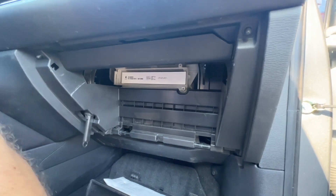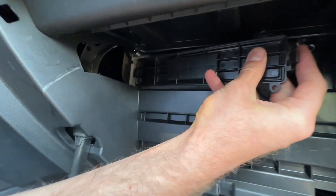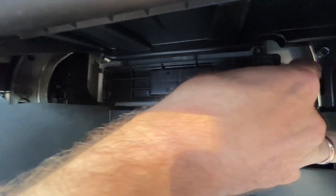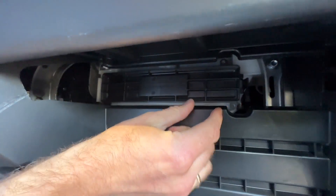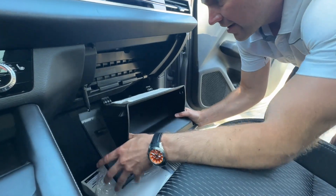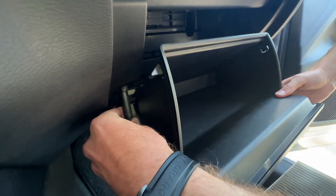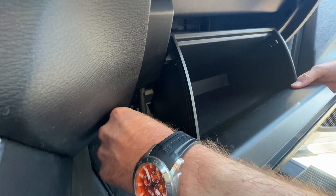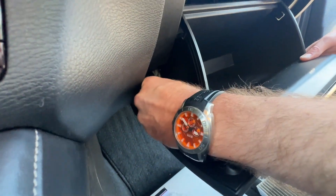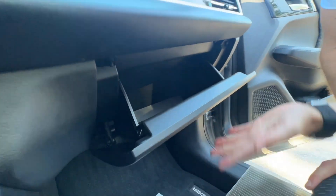Now we just need to put that cover back on. It slides right in here, and then the other clip snaps on. That's it. Now that it's done, we just put the glove box back in the same way we took it out — we clip it back in. We put back this shock, or supportive rod, whatever we want to call it. That one is back on, and we literally just slide the glove box back in. It's closed now — you can open and close it. We've done a great job.